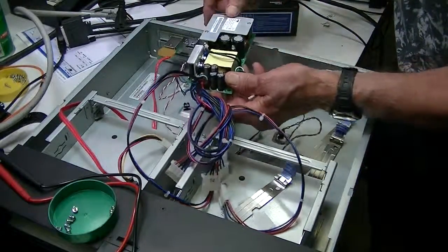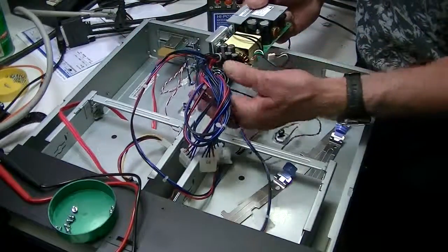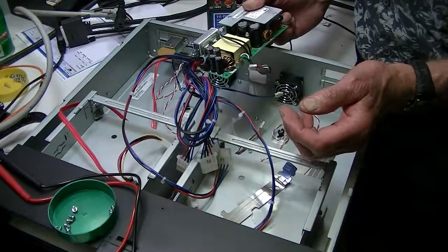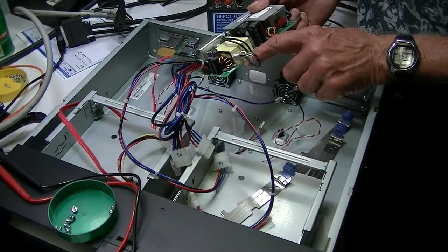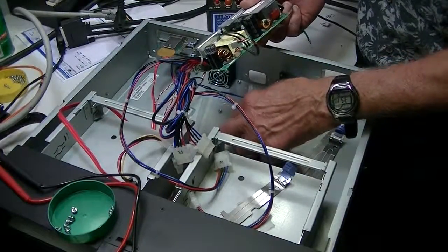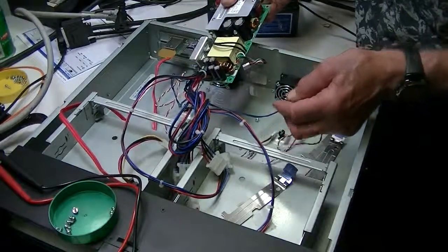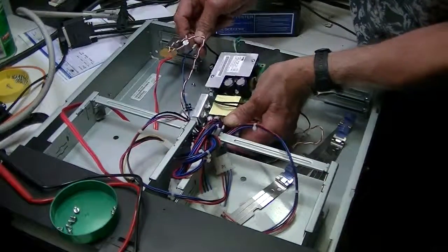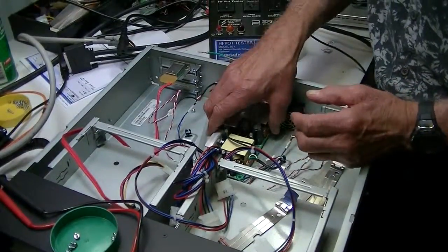You'll notice on this particular power supply that there are a number of wires that come out the front, and one wire that comes out of the side. What you don't want to do is try to remove this connector from the PCB board, because it's soldered on — it's not going to work. It comes apart in the wiring harness and just plugs in here. Wherever you see a little plug, you can take these little plugs off and detach them, and then you can remove the power supply.